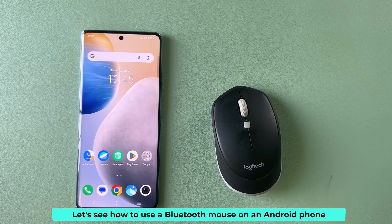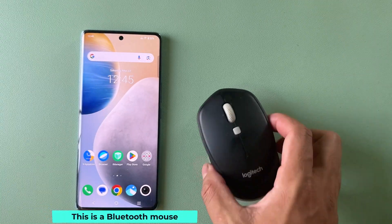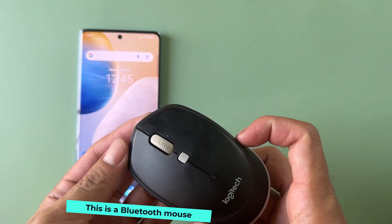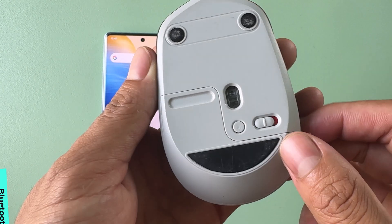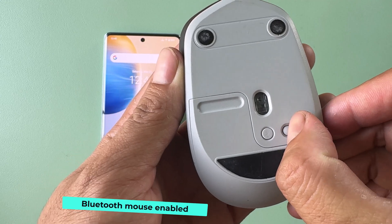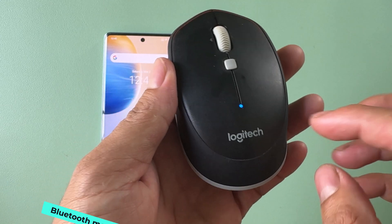Let's see how to use a Bluetooth mouse on an Android phone. This is a Bluetooth mouse. Here is the Bluetooth mouse on and off switch. Turn it on to enable the Bluetooth mouse.